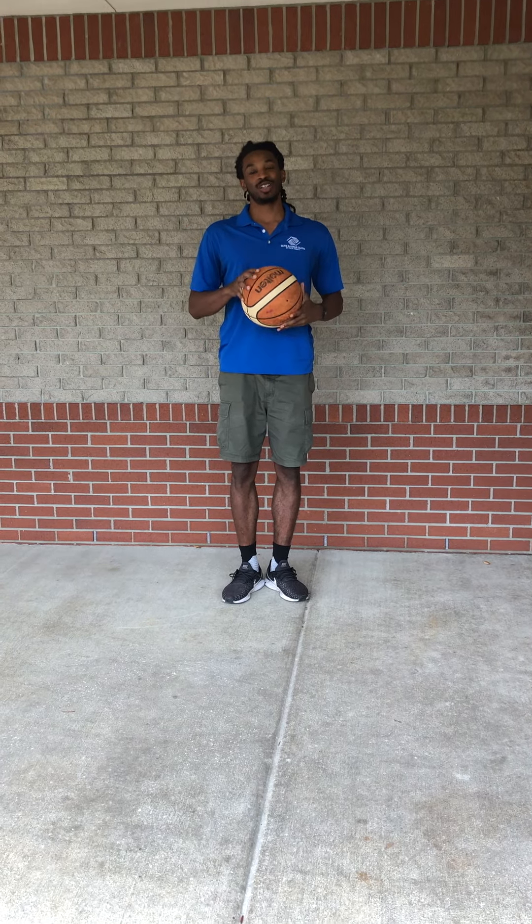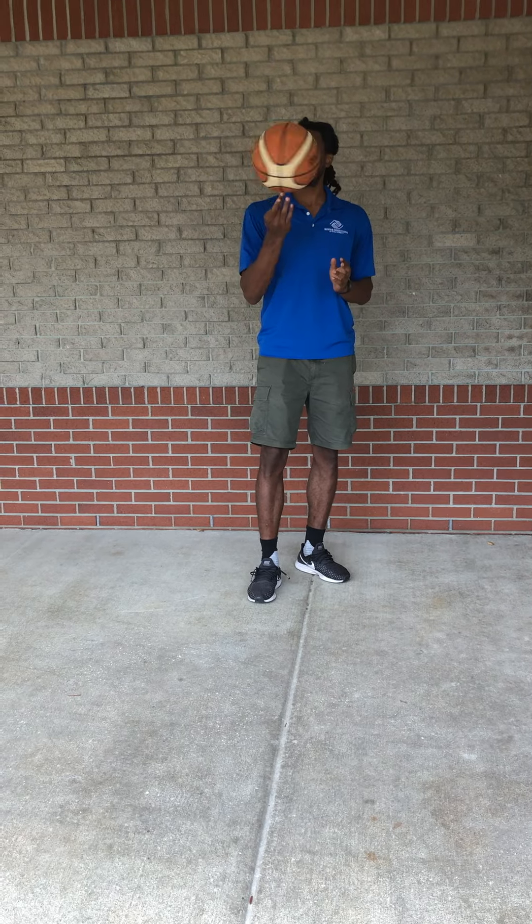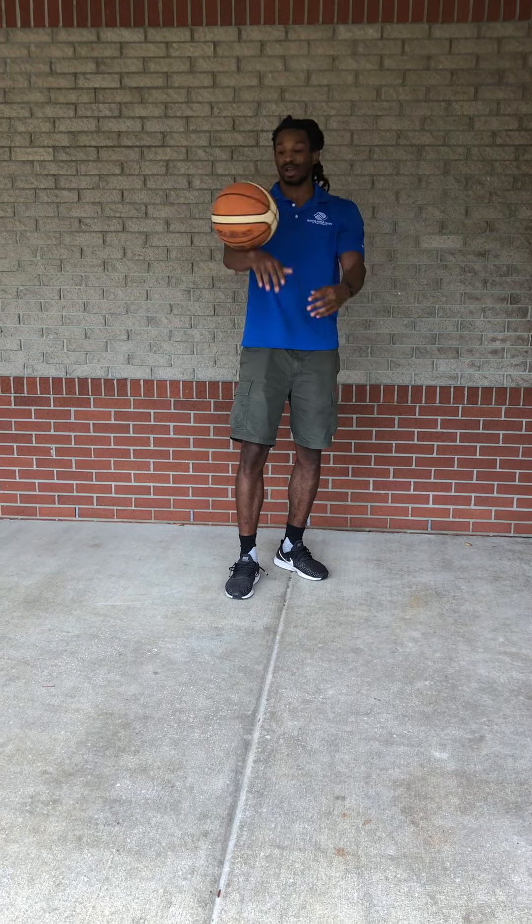Alright guys, what's up? This is Mr. Ross from the Boys and Girls Club and I'm going to teach you guys another basketball trick. Last week I taught you guys how to spin the ball on your finger. This week, we're going to learn how to spin and then get it right onto your chest.